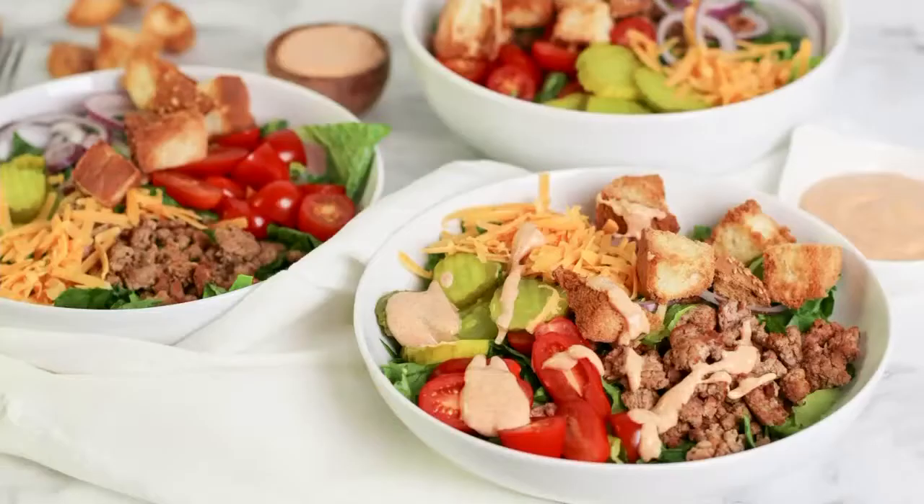Hey there and welcome back to our kitchen. I'm Jenny, one of Festival Foods Mealtime Mentors, and today we are cooking up one of my all-time favorite dishes, loaded burger bowls. It's so simple and super, super delicious.